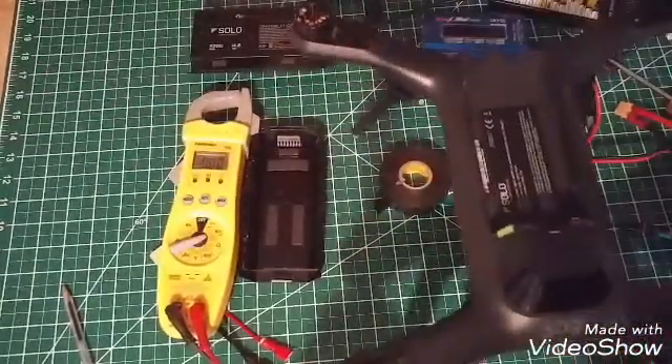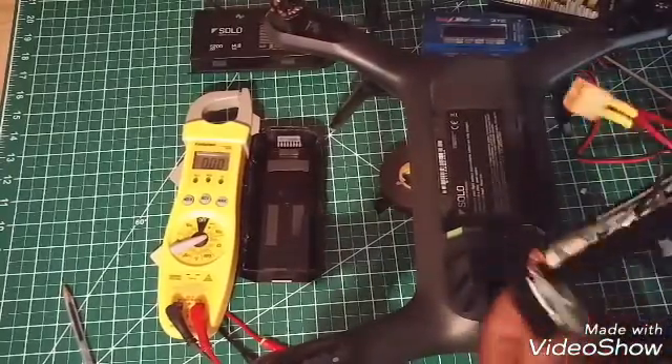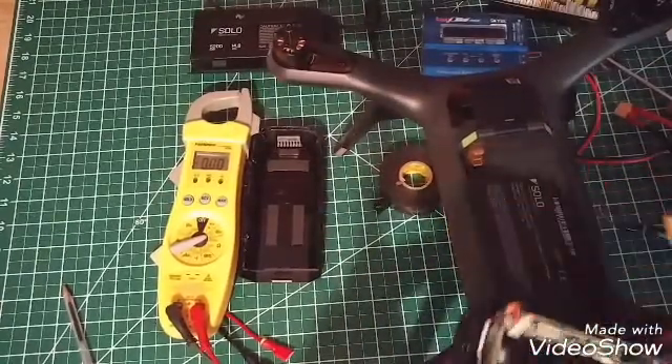This particular Solo has a problem — I think the Pixhawk controller is no good — but it will still turn on so you can see how it works. It's going to plug right back into place right here.